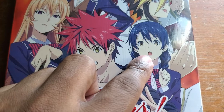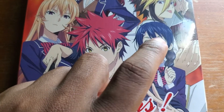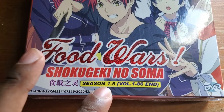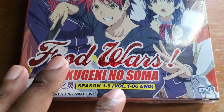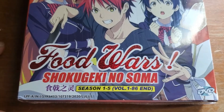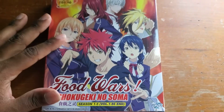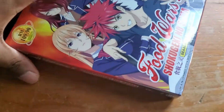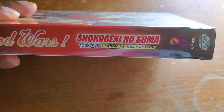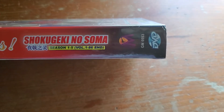I've got my eye on this girl — she looks cute. I already know her name, my friend just told me. Her name is Megumi. The box covers Season 1 through 5, episodes 1 through 86. And it's DVD only.